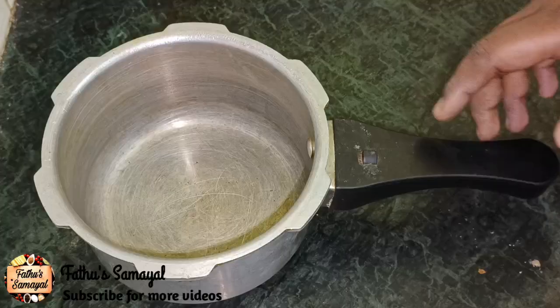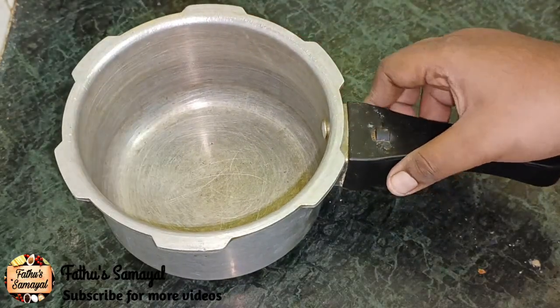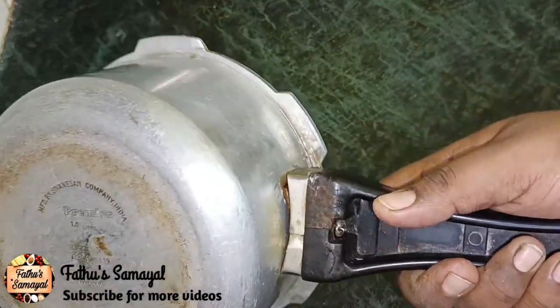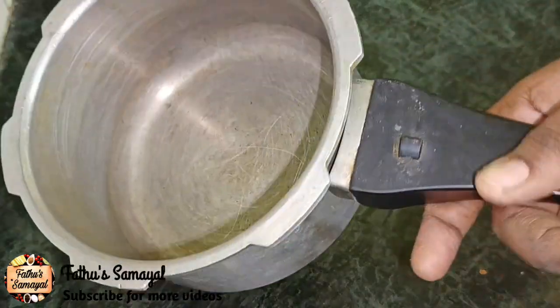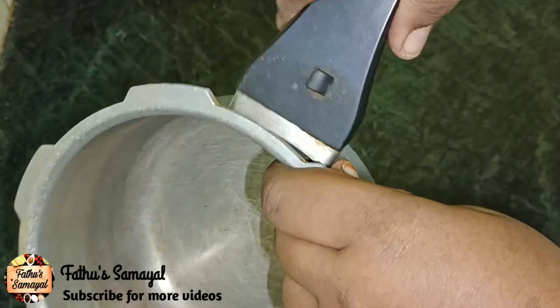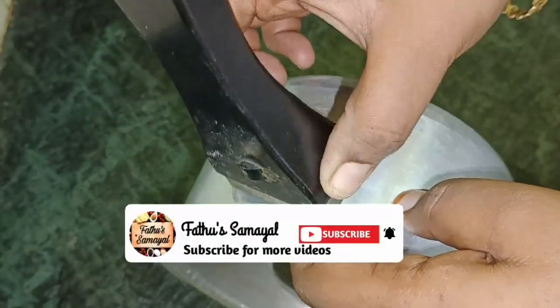Assalamualaikum friends, welcome to Fatho Samayel. In this channel, if you have a problem with all of the wheat, you will be loose. If you have a solution in the wheat, you will find a solution. We don't have to pay anything for you. Subscribe to our channel — if you have a solution, please subscribe.